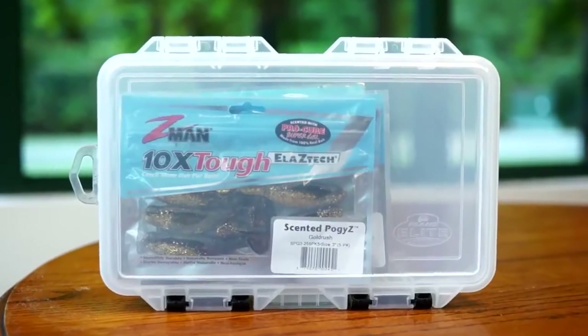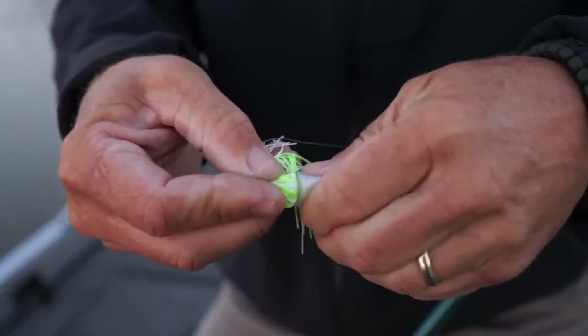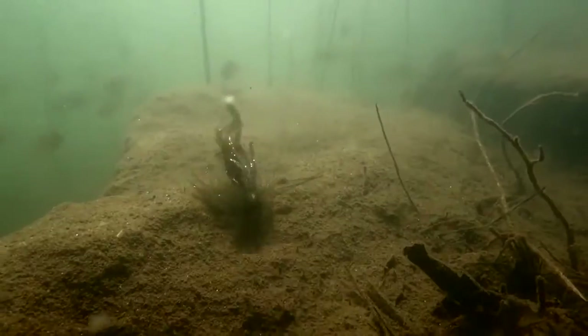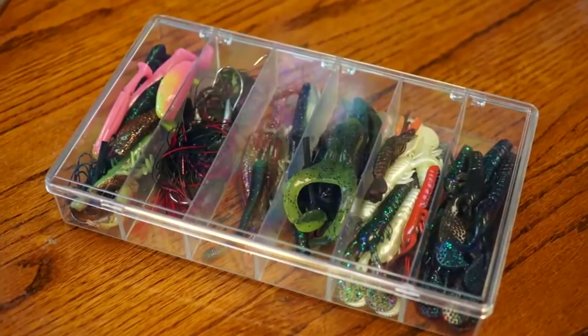I'm Daniel Nussbaum with Z-Man Fishing Products and I wanted to talk today about care and storage of ElaZtech soft plastics. We've talked a lot in the past about how to rig ElaZtech and how to fish ElaZtech, but we haven't really talked about how you need to store and handle ElaZtech.